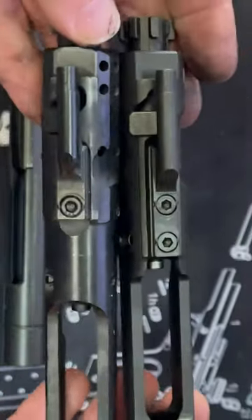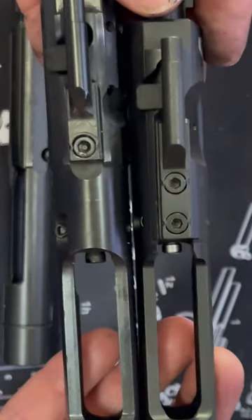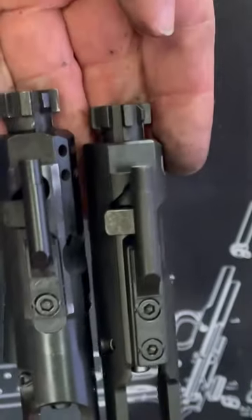If you turn it around to the front, you can see that continues. The top space is also rotated. It appears to be about the same size, maybe slightly different cutouts and design. Hopefully this helps.